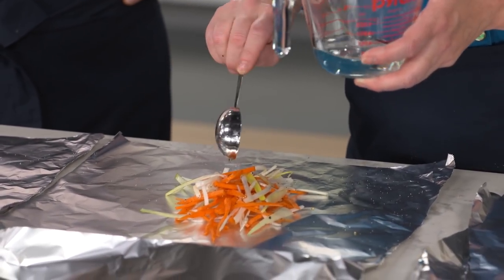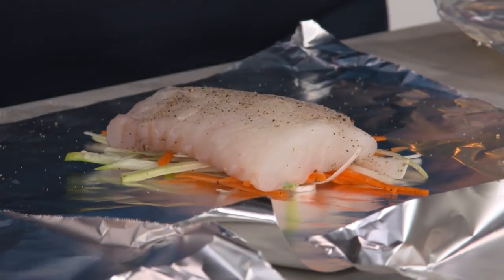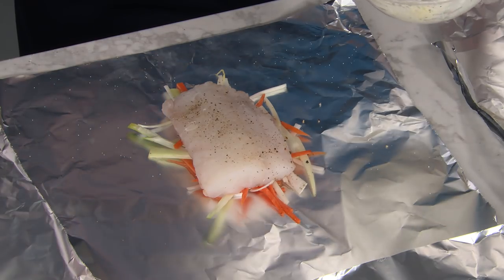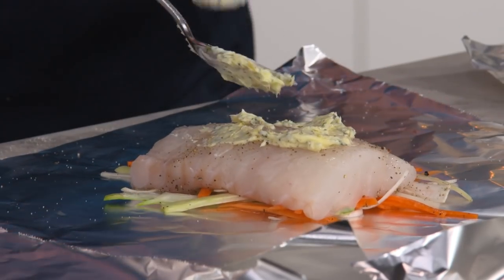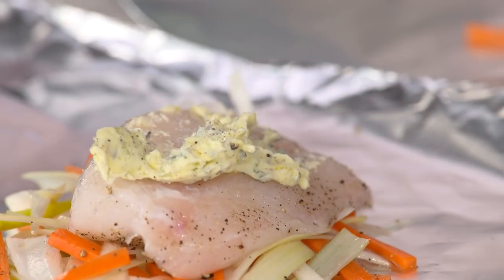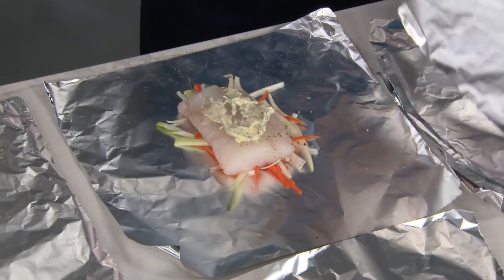Add a tablespoon of vermouth to each, right on top of the vegetables — the vegetables act like a thatch, catching the liquid so it doesn't run all over. The fish fillets go right on top of the vegetables in that little leek and carrot hammock. Dollop the compound butter right on top of the fish, dividing it evenly, then use the back of a spoon to spread it out. Place another piece of foil on top — if we tried to just bring the edges up into a single packet, there are too many places for air to escape. We want a steamy, airtight package.